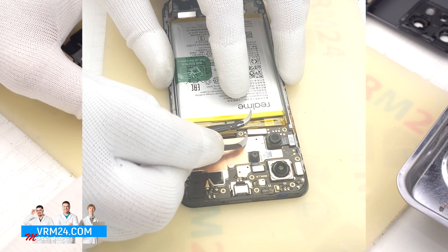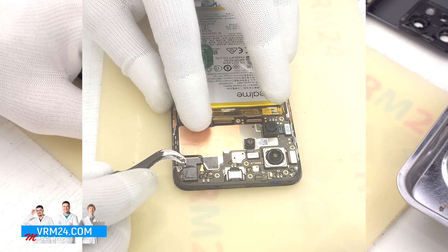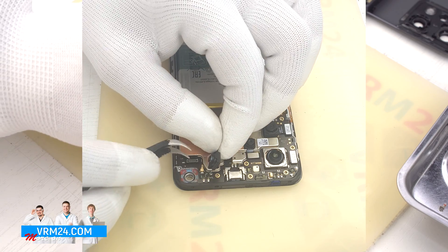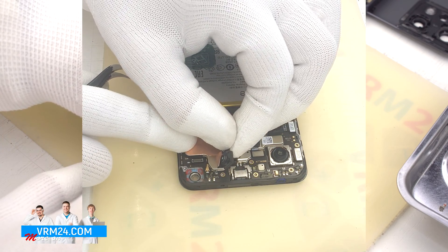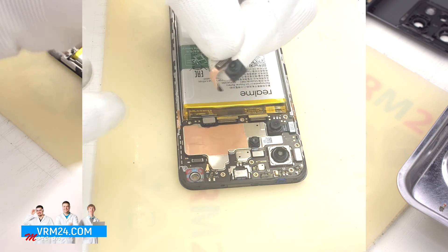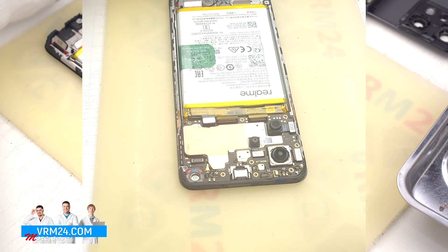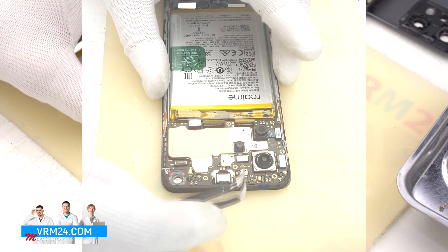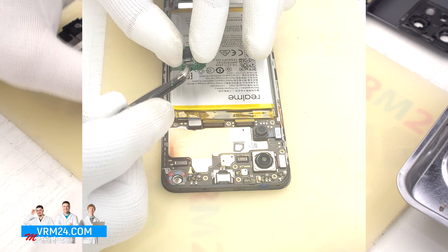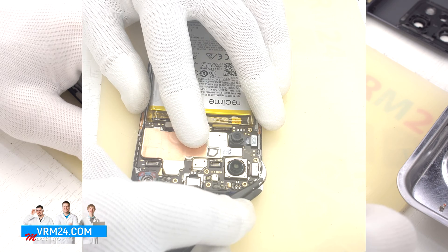After that we disconnect the connectors of the two interboard cables on the motherboard. We can detach the front camera, which is traditionally glued on the copper heat-dissipating foil — it is important not to damage it. After that we detach the three rear cameras, which are glued to the bottom. It is better to hold them by the body so as not to damage the lenses.